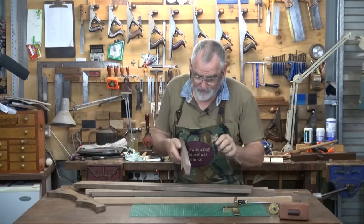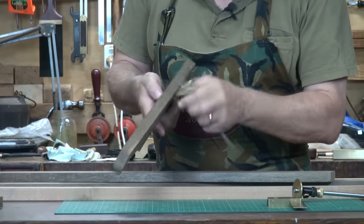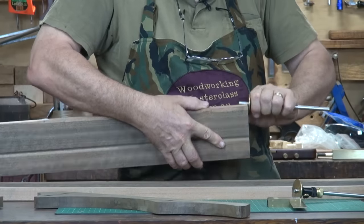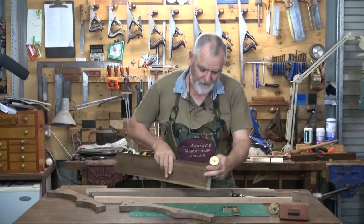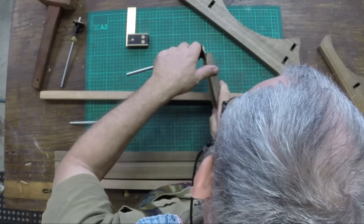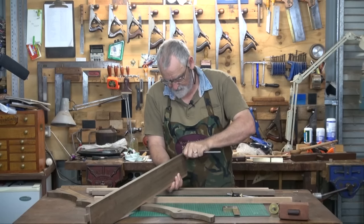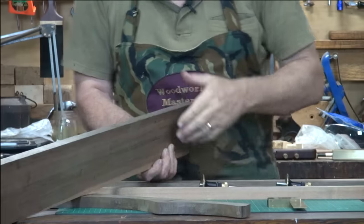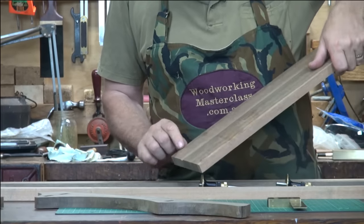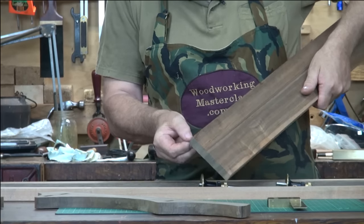To work out the length of the tenon, I'm using the side piece. Mark this one all the way around. And then with the thickness gauge, just mark down the sides here. There's the thickness of the tenon marked. That's the length of the tenon, and we've brought those around to the side as well.